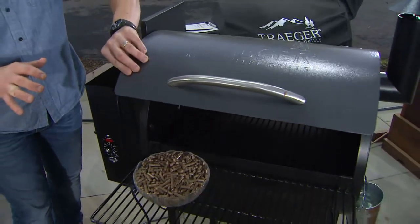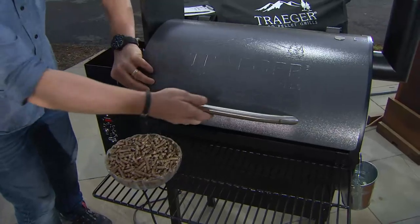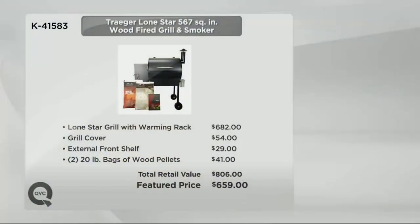Let me give you the value story on this Traeger. Normally $682 to go online and pick this up. The grill cover is $54, the extended shelf is $29, and $41 for the wood pellets — $20 a piece. That's $800 to make this thing happen. But it's not. It's now six easy payments of $109.83, and it's customer top rated.